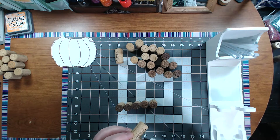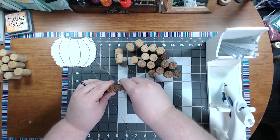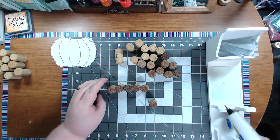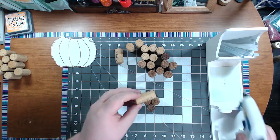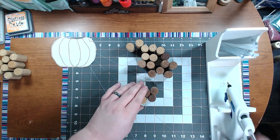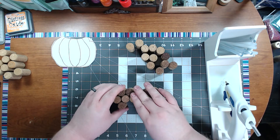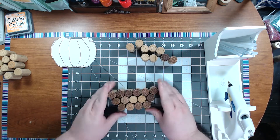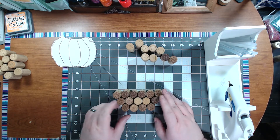We're just going to glue them together — I'll speed this up a little bit. So this is halfway there. I started with six, then five, and then four. And we'll repeat for the top portion now.